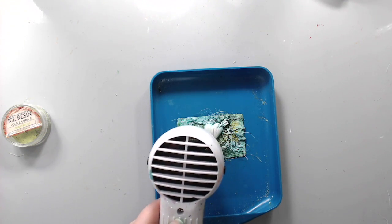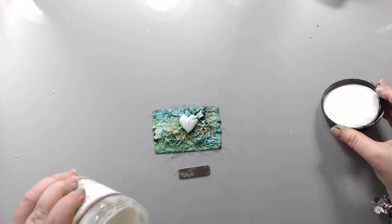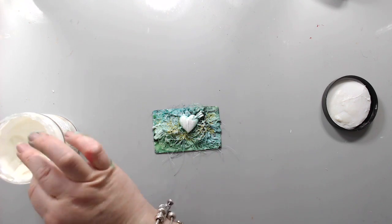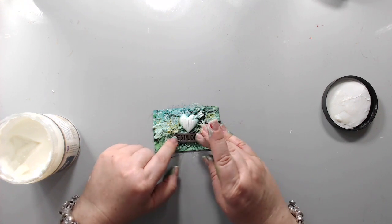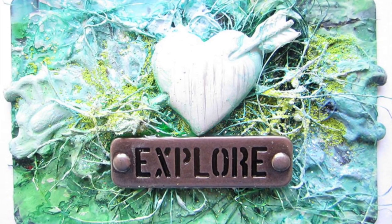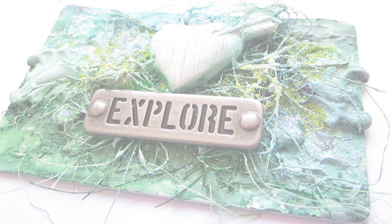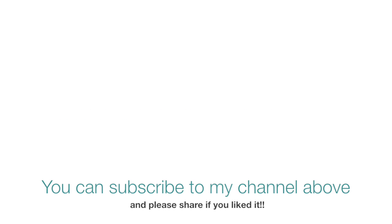Finally, I took a small metal embellishment from Prima — this is the jeans plate — and stuck it on with some heavy gel. The word says 'explore,' and I really felt like I was exploring and experimenting with this idea of doing a mini art project on an old credit card. I thought it was really fun to explore this medium and I really loved doing it. Thank you so much for watching — for more inspiration, subscribe to my YouTube channel. Bye!